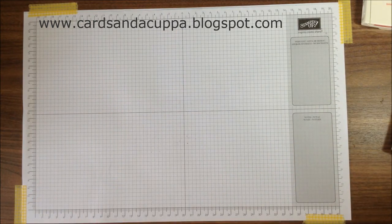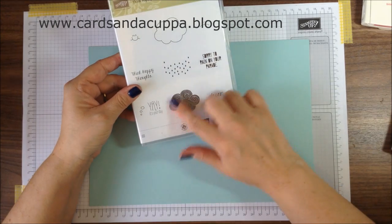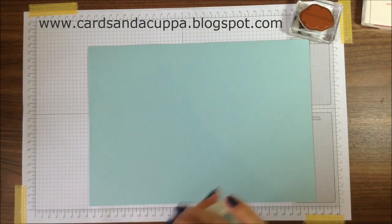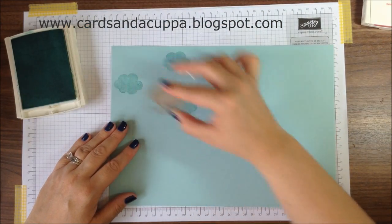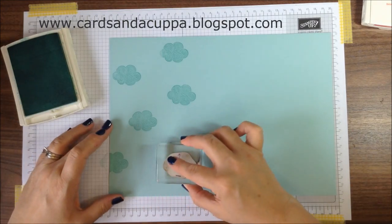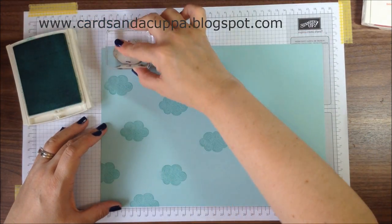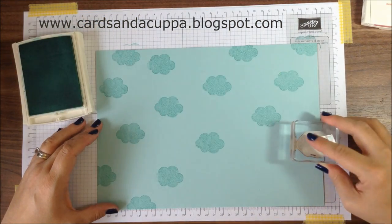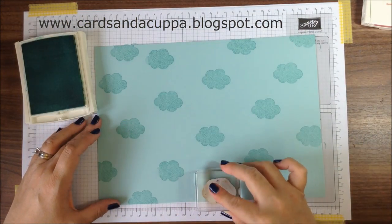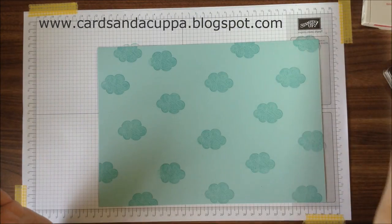You're going to start with your sheet of A4 card. This is Pool Party, and to make it a bit summery I'm going to use this Think Happy Cloud stamp to stamp all over it. You're going to stamp before you score so that you get good images without the crease marks. If you don't have matching ink, you can also use Versamark, which will work on any coloured card and just give you a slightly paler image but still a good colour.